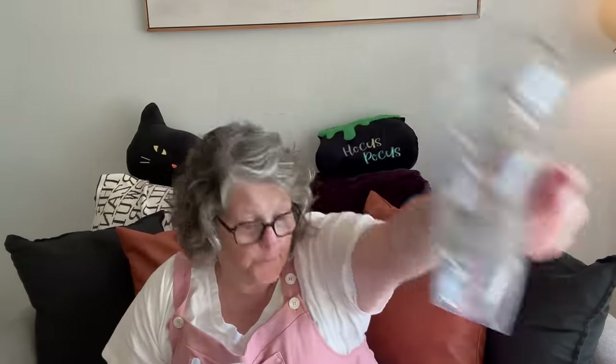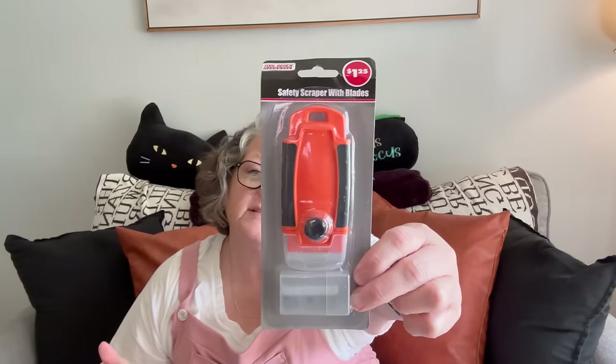I picked up these little tea light vase thingies for a project — you get four and you just put a candle in them. I grabbed those for a project; I got a lot of stuff for projects. I also grabbed a safety razor to take to work. I used space tape at Dollar Tree and put it on a glass window to hold up a sign and I can't get it off, so I'm bringing this in on Monday.